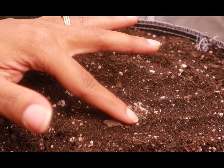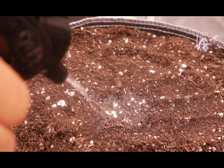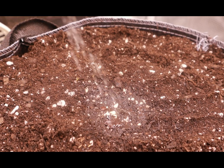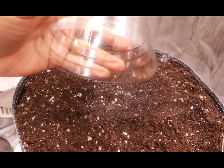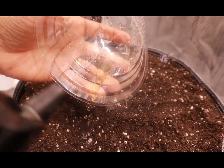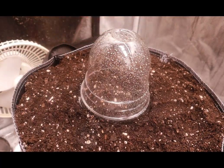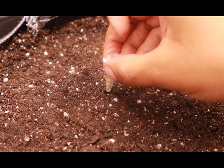I'm going to lightly cover the seed and give it a quick spritz with my water bottle. Inside it I have a little bit of liquid seaweed and water pH'd to 6.8. I'm going to spray my lid just to bring up the humidity as high as possible underneath that dome, and I'm going to repeat these steps for my next two plants.